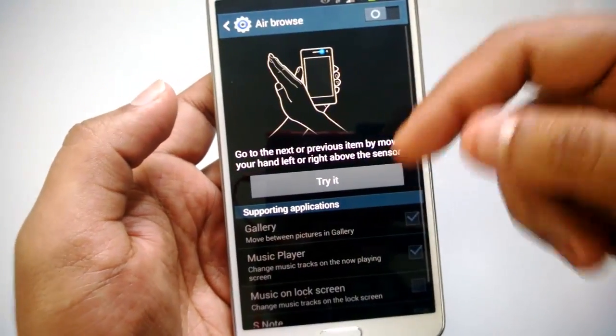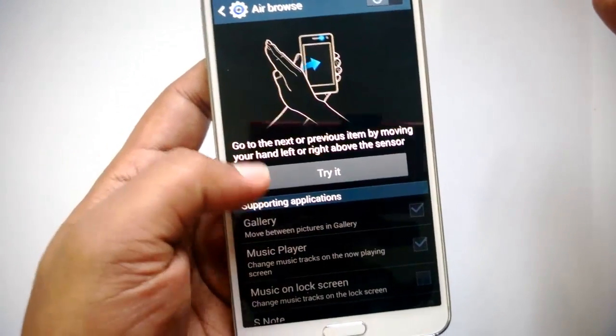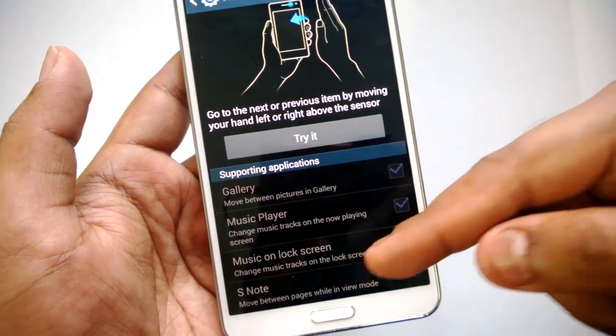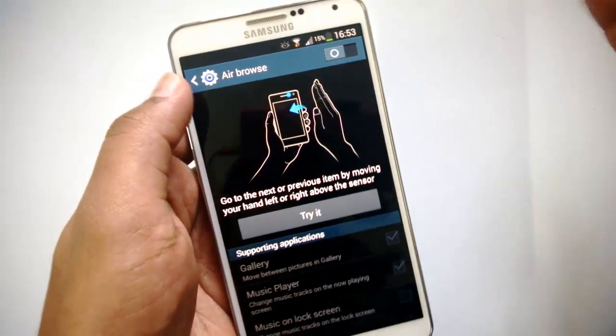Air Browse lets you go to the next or previous item by moving your hand left or right above the sensor. It is supported in the Gallery, Music Player, Music on Lock Screen, and S Note. Air Browse allows you to quickly browse through pages or items.